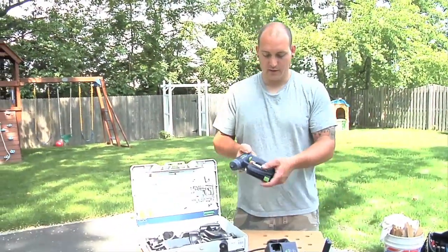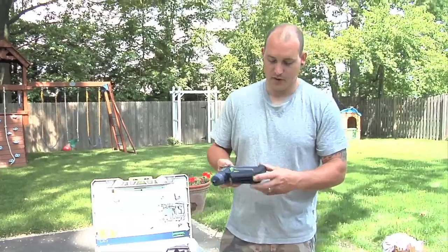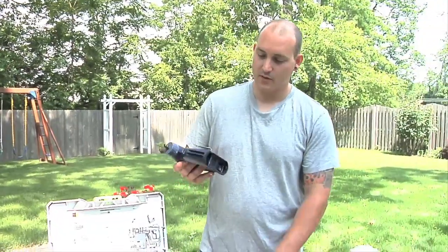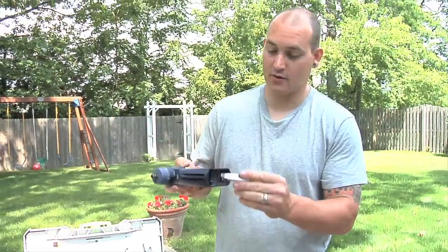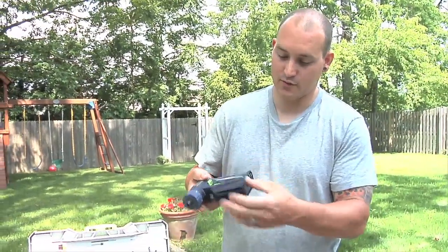The new drill comes with a little belt clip. The battery pops off by the green button. The belt clip you can put on either side — really cool. So if you're left-handed or right-handed, whichever way you want, put it on that side.